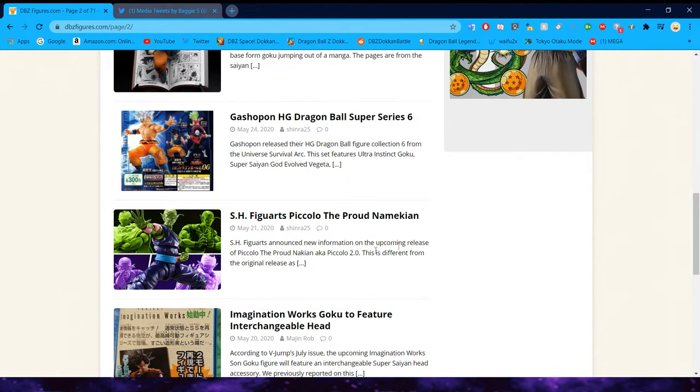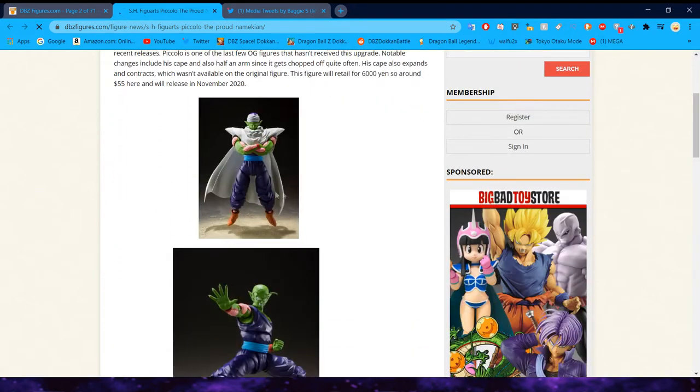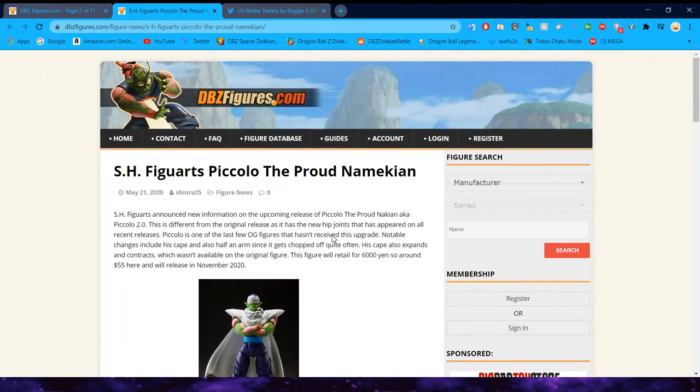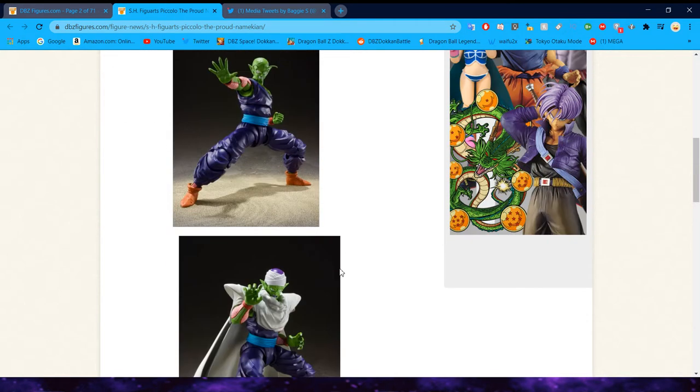They announced a remake of the original SH Figuarts Piccolo — I believe he was like number two in the line. Upcoming release of Piccolo the Proud Namekian, aka Piccolo 2.0. Different from its original release as it has the new joint hips that appear on all recent releases, which is very cool. He is one of the last OG figures to receive an upgrade. Notable changes include his cape and also half an arm since it gets chopped off quite often. His cape also expands and contracts, which wasn't available on the original figure. This retailed for around $55 and will release in November 2020.